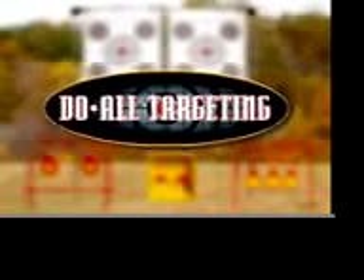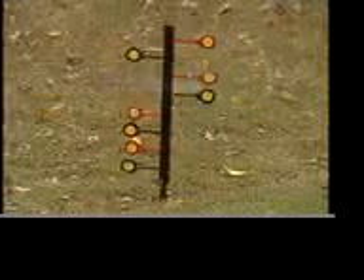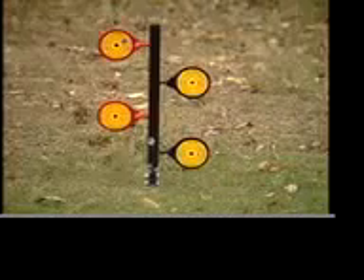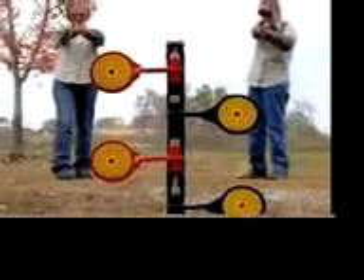New from Do All Targeting, introducing Dual's Steel Roundup Dueling Trees for .22s, 38-44 caliber pistol, and 9mm to .30-06.